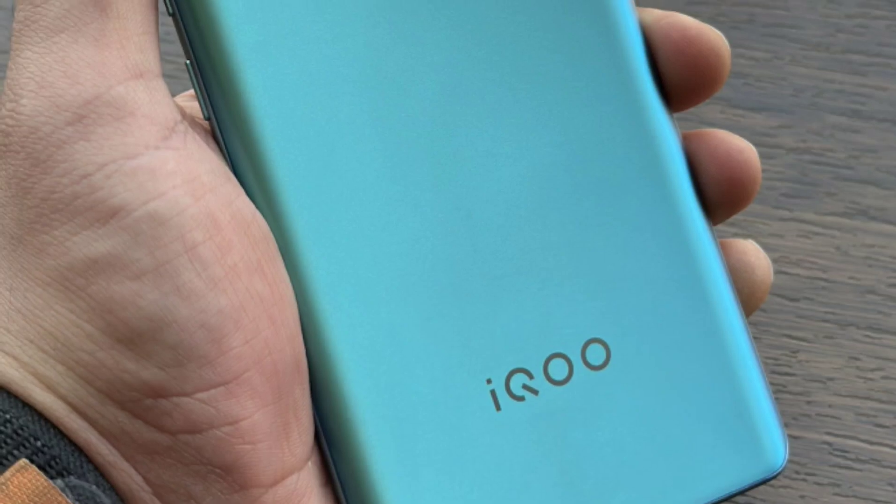Hello everyone, welcome to Chandra. How are you? I am super happy. Today we are going to see the launch of the iQ